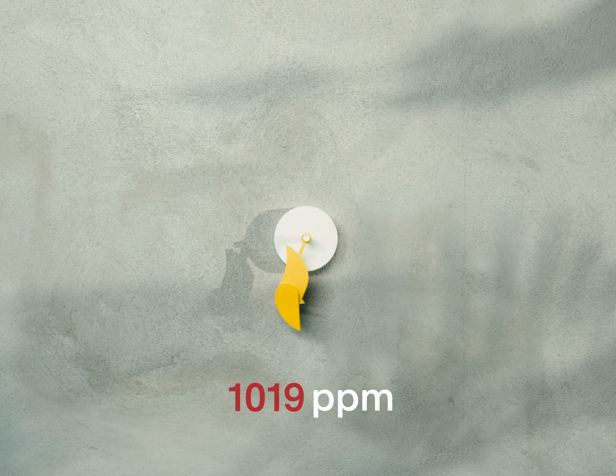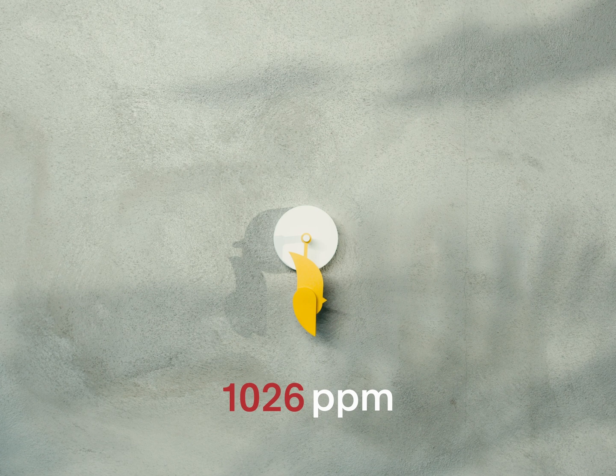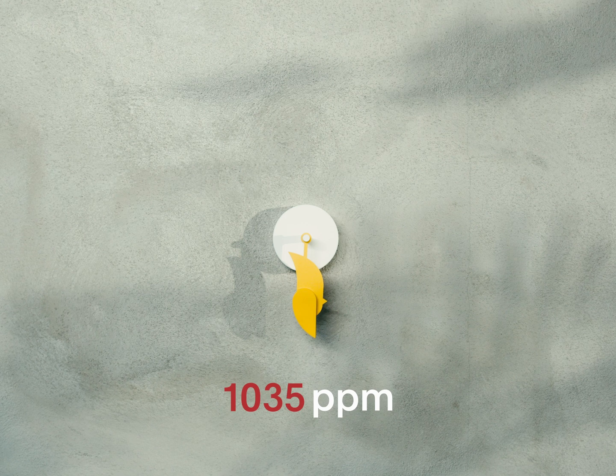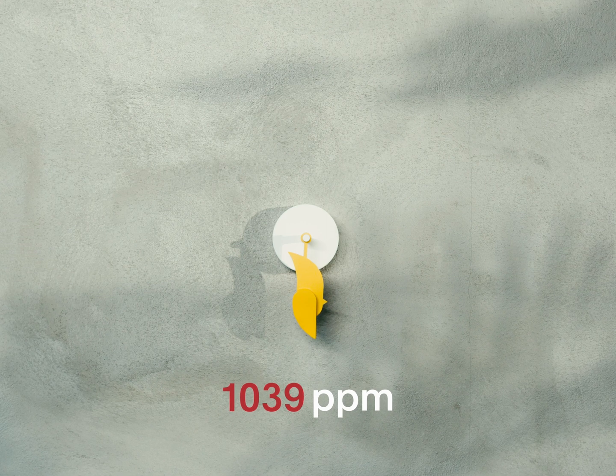When the bird is down, it will detect CO2 every 5 minutes for the first half an hour. After this, it will go back to detecting every 10 minutes.